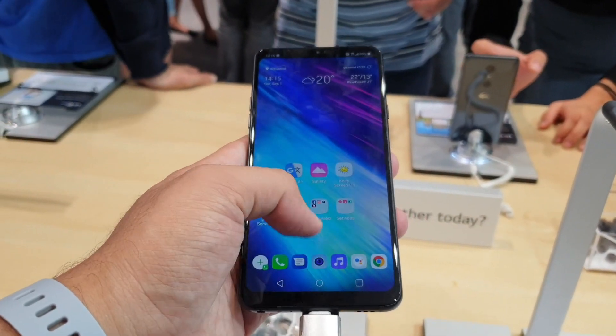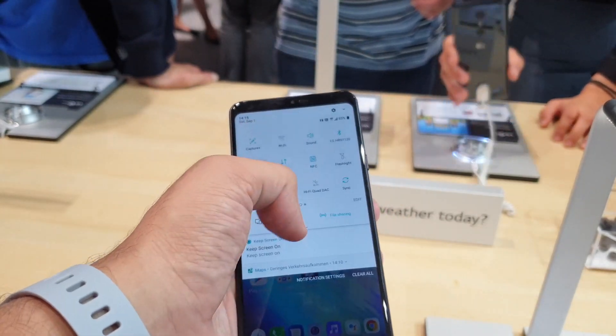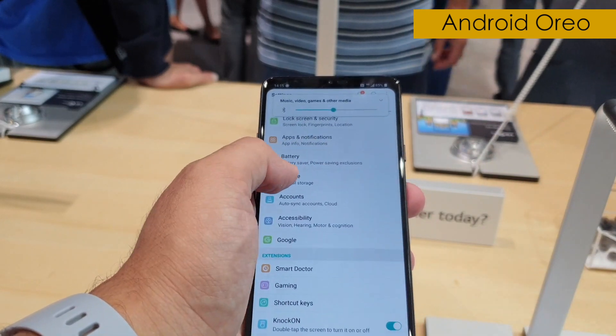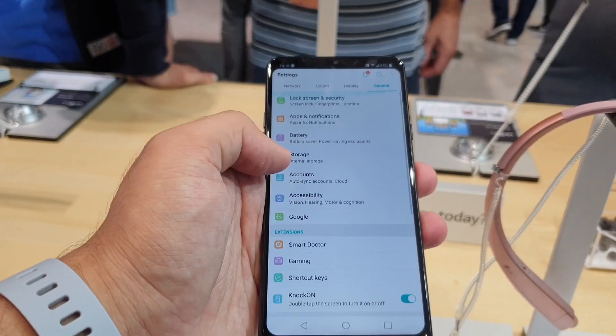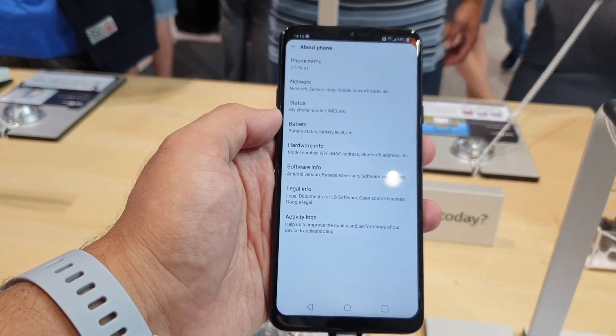As far as the Android iteration is concerned, it's a custom Android build on top of Android 8.0, and as of now LG hasn't announced anything about an Android 9.0 update for this smartphone, so we'll have to wait and see for that.